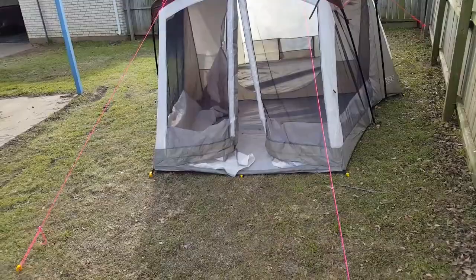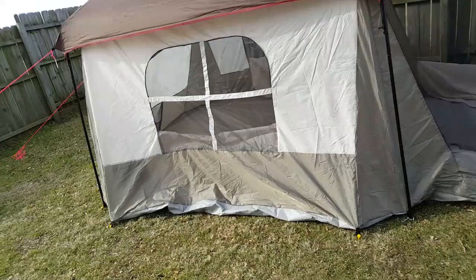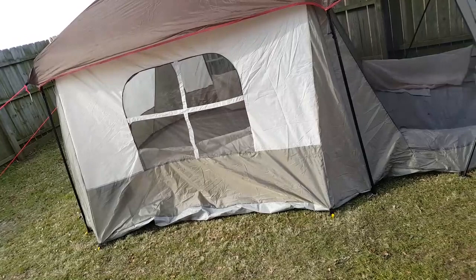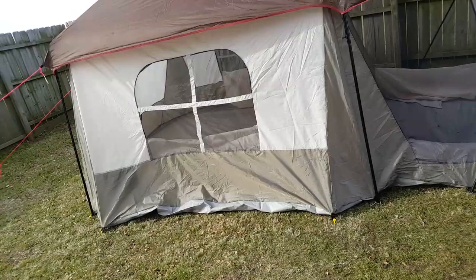Now the plan is to zip up the windows and the doors and let this thing sit for several days, hopefully through rain and wind, to see how much it's going to be able to take. We plan on staying in it for a week, and we want to know that it's going to hold up to pretty much whatever we expect — no more than about 20 mile an hour winds, but some rain, and we want to know if it's got any water leaks in it.